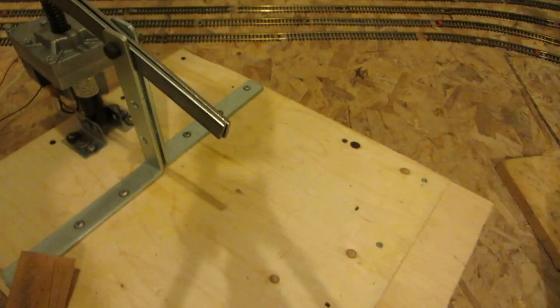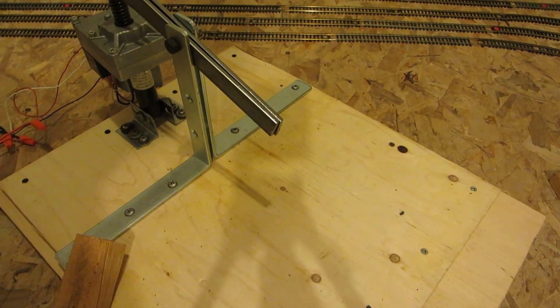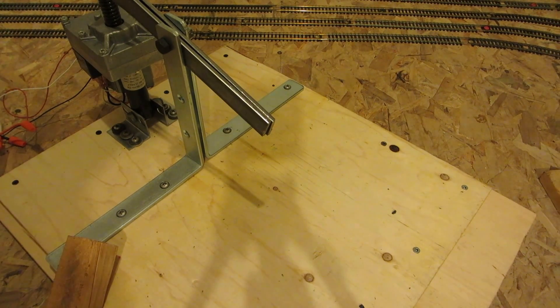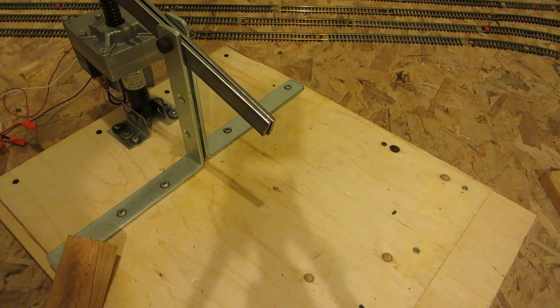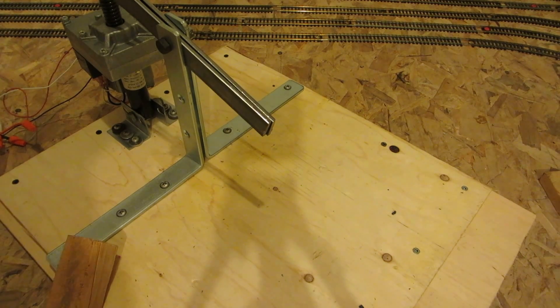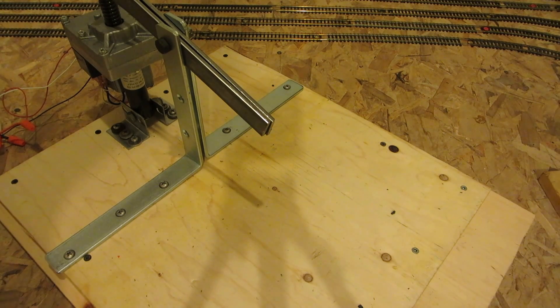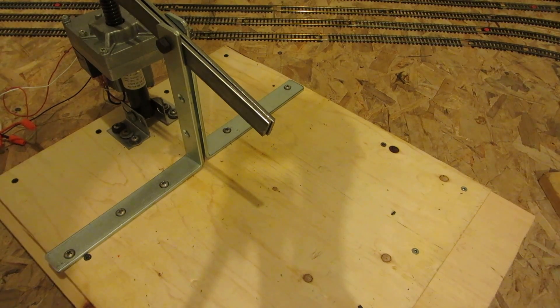I'll have to find some more things to crush with this. I think I might call this 'Will it Crush?' — as some of you might know, there's a YouTube thing called 'Will it Blend?' with a guy and his blender that'll shred anything. Anyway, thanks for watching.